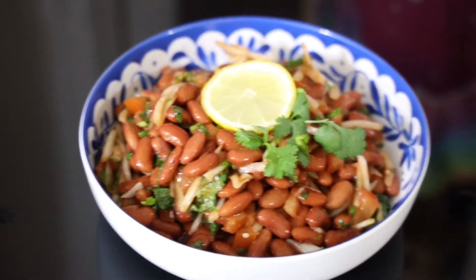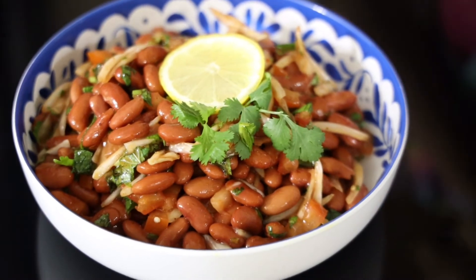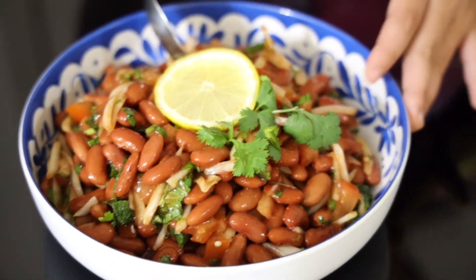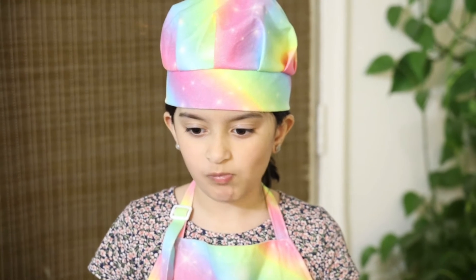See how delicious this chaat was — so quick! Now I'm going to transfer it into a plate and then I will show you how it looks. Now that my red kidney bean chaat is ready, see how delicious and tasty and yummy it looks. Now I'm going to try it. Mmm, it's so good.